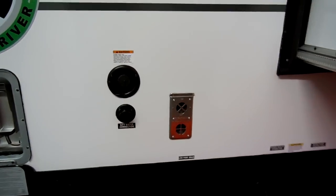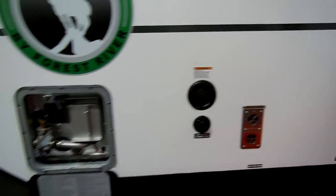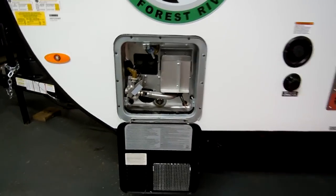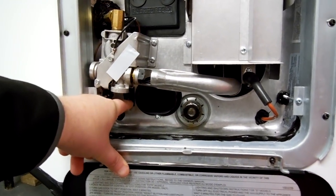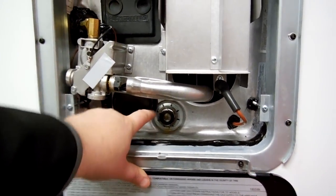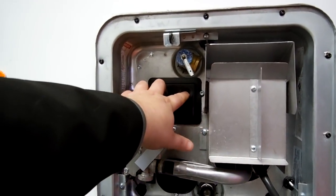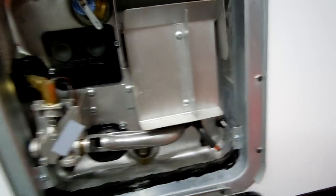On this side you'll find the furnace exhaust, city water and portable water fills. There is a six-gallon gas and electric water heater — the electric turns on right here, and the gas flips on inside. There's a drain plug, an electric heating element, and two reset buttons. The tag here shows model numbers, serial numbers, and other relevant information.